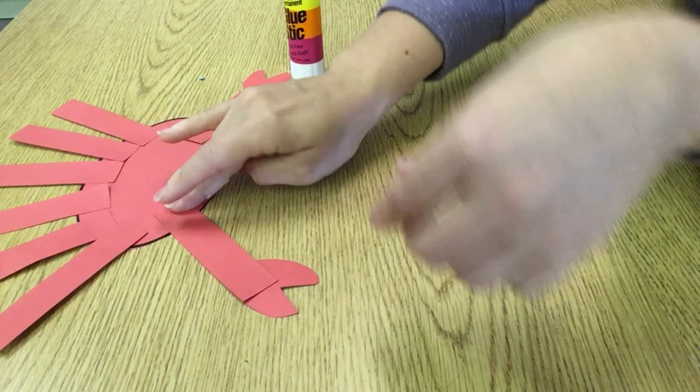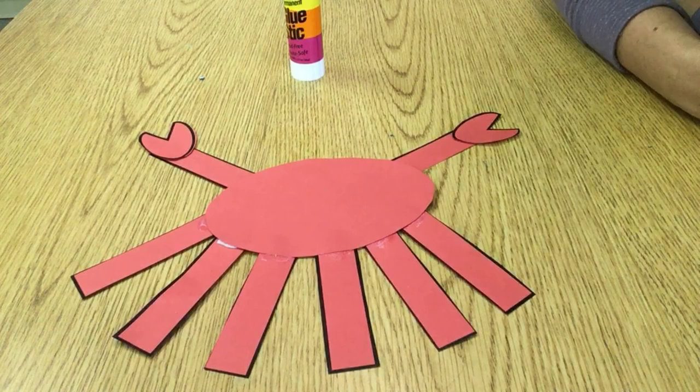I have my crab all done. Now we're going to give him a face. Once you're done making your ocean crab, you can add it to the wall with all of your other creatures that you've created.